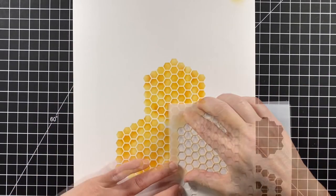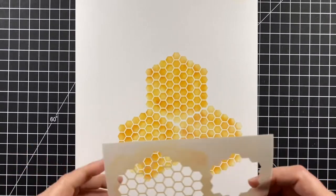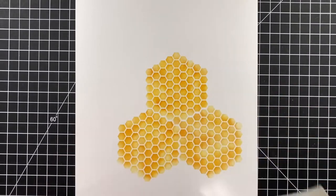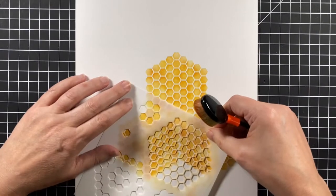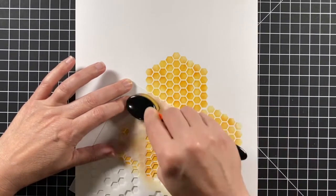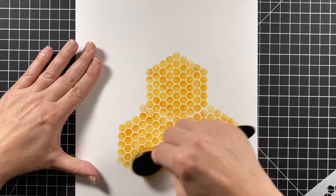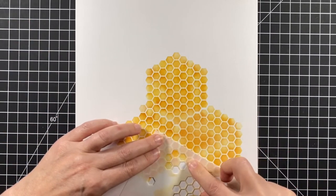On to another section — that one got closer. This stencil has little sections so that you can do all kinds of different techniques, but I'm using the little one that kind of looks like a flower to blend some of them together. It's going to link them, and it's going to make it all blend well and look like it's all one piece.